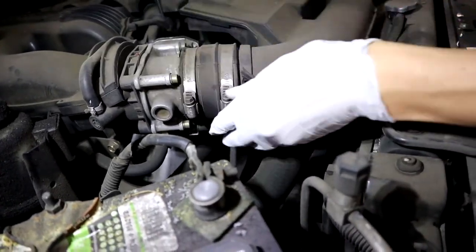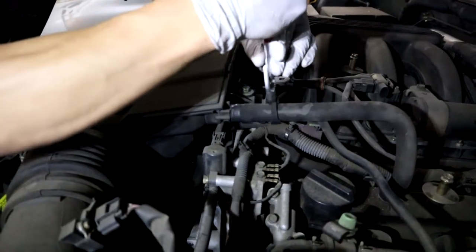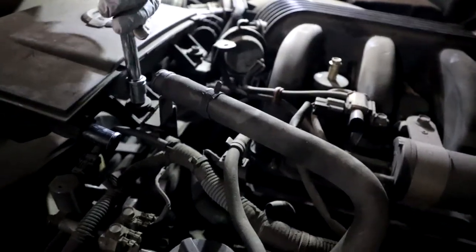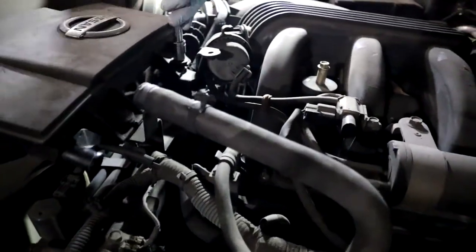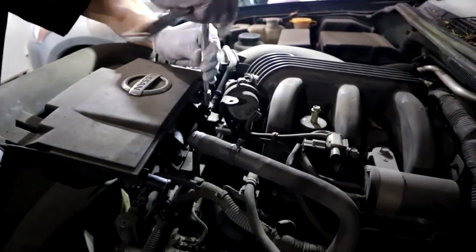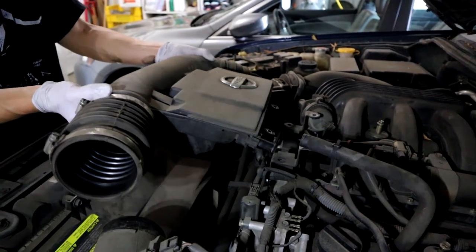Just a note — you're gonna need an 8, a 10, and a 12 millimeter socket for this install and an Allen wrench. So once you do that, take this hose clamp off and then go ahead and take these two bolts out that hold the intake piece in place. Then you can remove this piece of the intake — just pull it straight out and it should come right out.